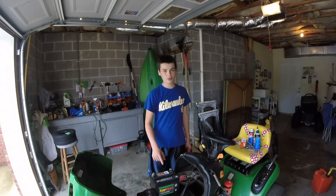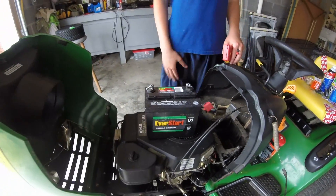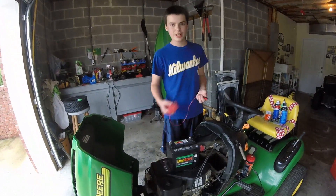Today I'm going to be doing a really quick video on checking a battery to see if it's good or not. Here is the battery that was in this lawnmower — it sat outside for a few years, and when I turned the key it didn't start. So I checked the battery.